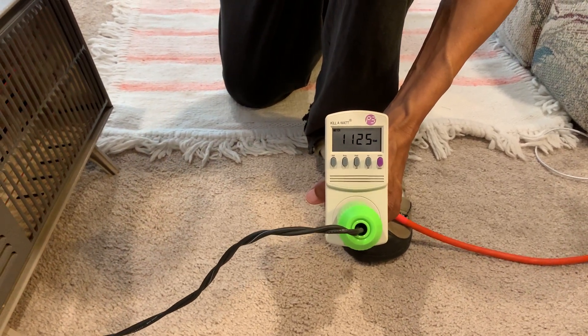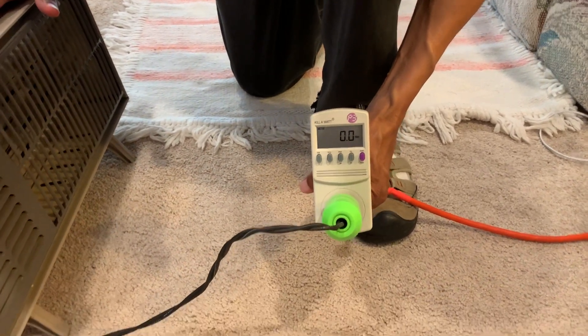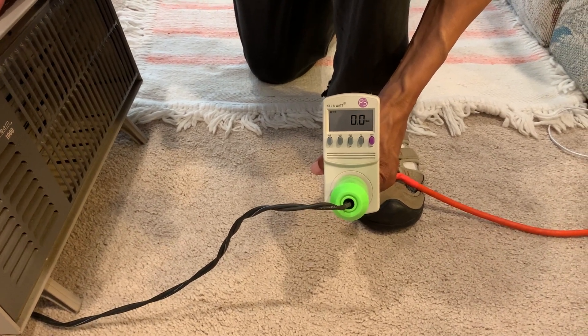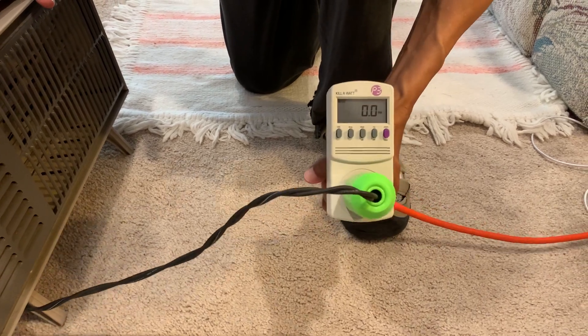We'll be testing out various appliances to see what can be powered during backups or when we need power. Join us at the50plusnetwork.com as we test out our new backup energy strategy.